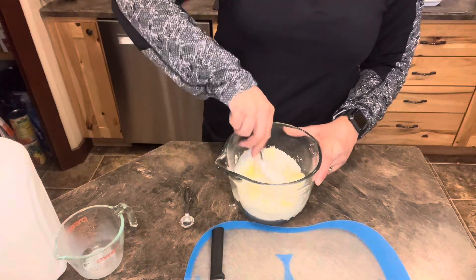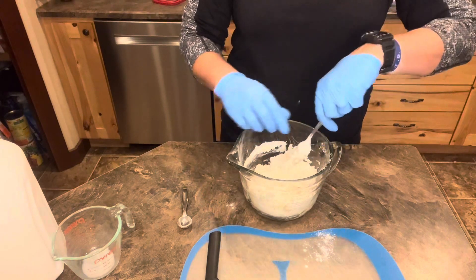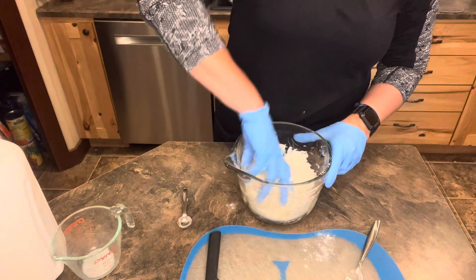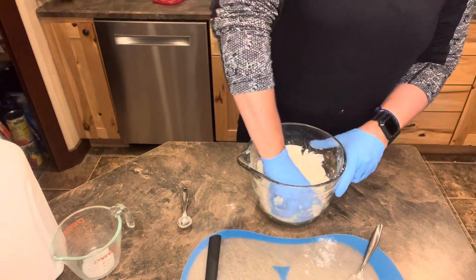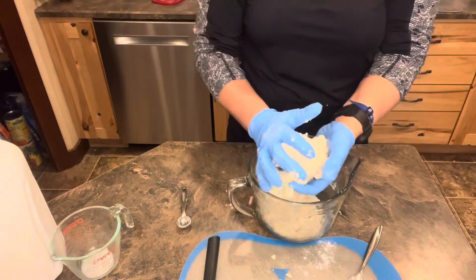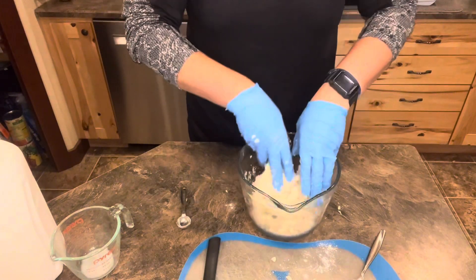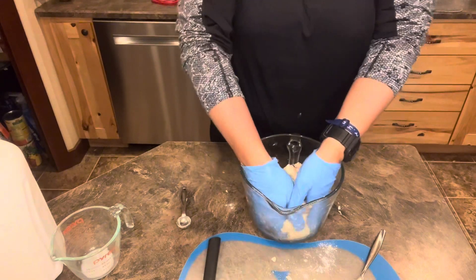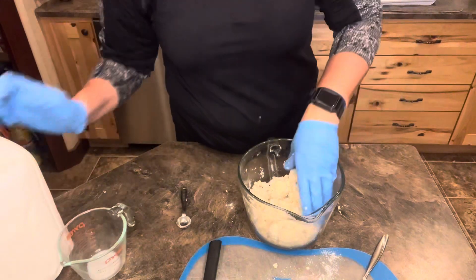Now mix all this up till it's like a dough. Putting on the gloves — the reason I use gloves is not because I'm worried about my fingernails getting dirty, it doesn't stick to your hands as bad. Push up the sleeves. Starting to create a ball — you don't want it crumbly. So if yours is crumbling too much, just throw a little bit of milk in, like a tablespoon at a time. Just a little bit, just perfect.